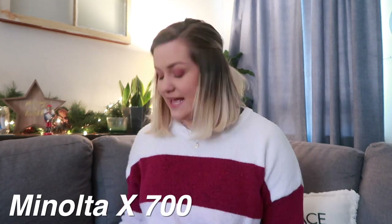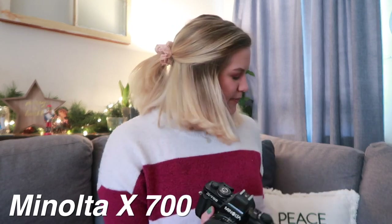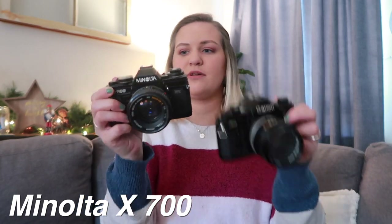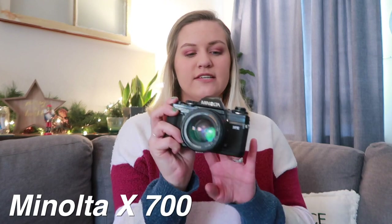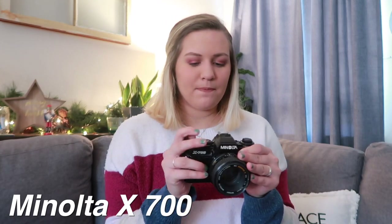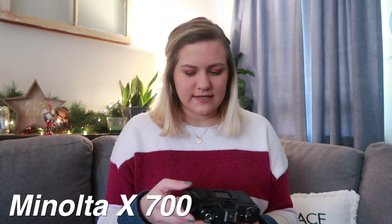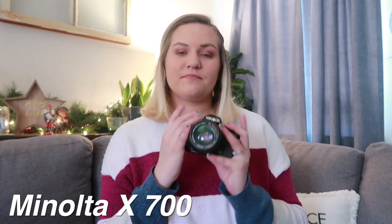Next is a Minolta. The body looks very similar to the Canon A1 but they're not the same brand. This is a Minolta X-700, and this was Mason's — since we got married, what's his is mine, right? It doesn't have any film in it, but he took a photography class at school and this was the camera he used there. Now we have this in our collection.